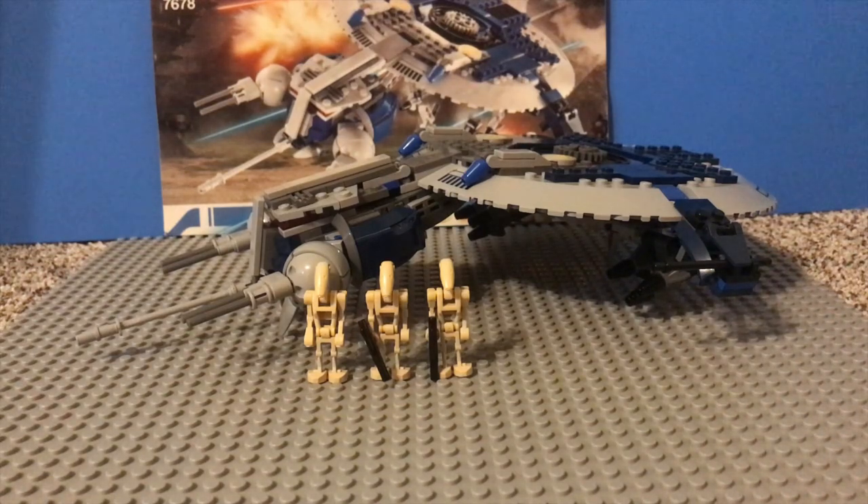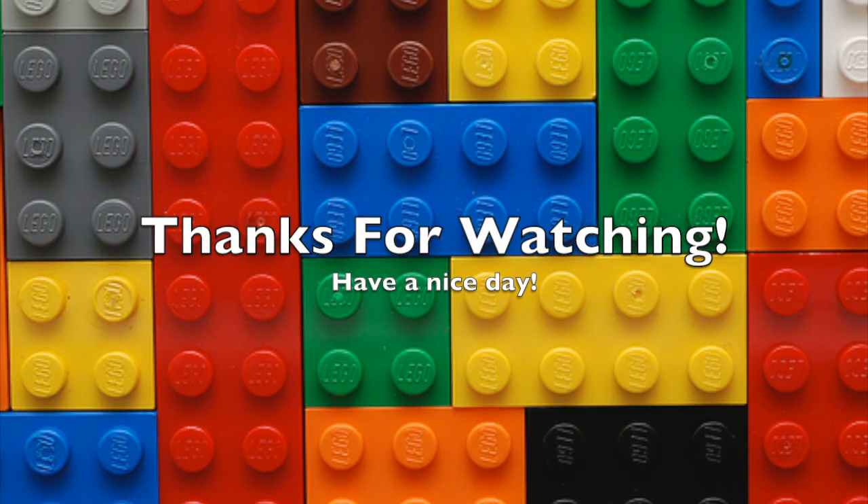I really hope you guys enjoyed this review video of the LEGO 2008 Droid Gunship. If you'd like to see me review a certain set, leave a suggestion down in the comments section — I'll try to look at those and get that set and review it. I hope you guys enjoyed the video and I hope you guys all have a great day. See you later. Bye.